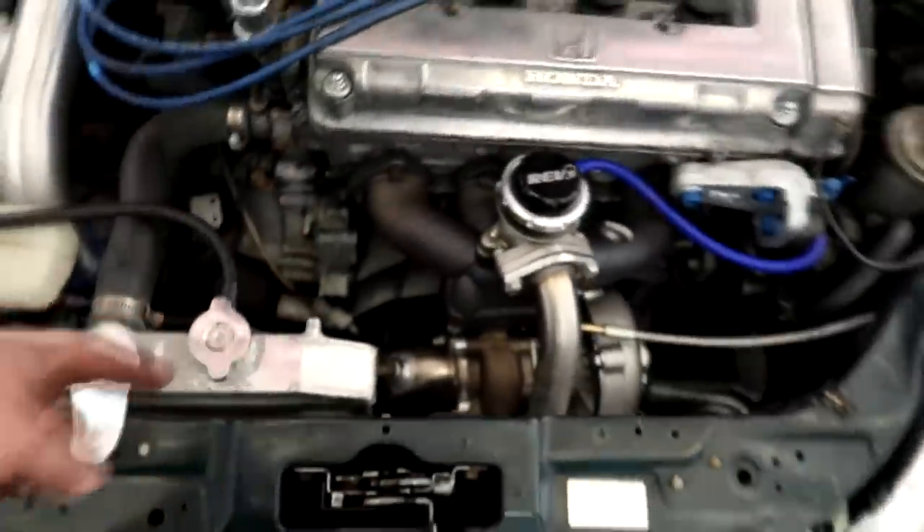Like I was explaining in one of the last videos, if you have no room for the air to escape out, the wastegate can't open. And then it results in overboost, which could result in a rod poking out of the motor, which we don't want.